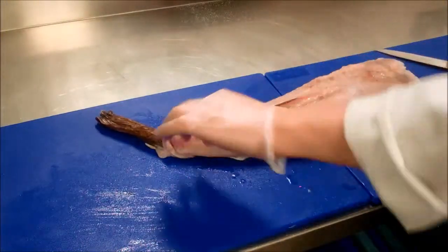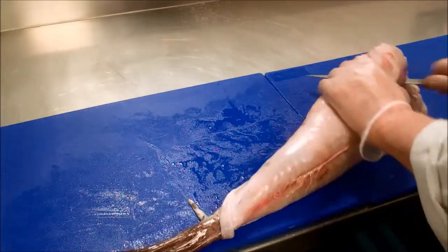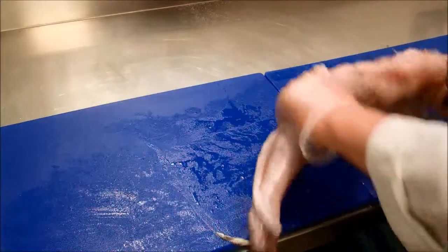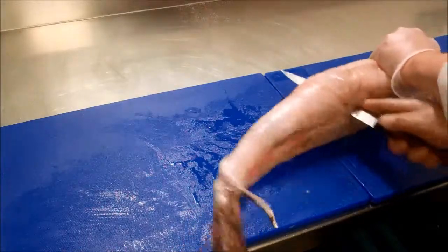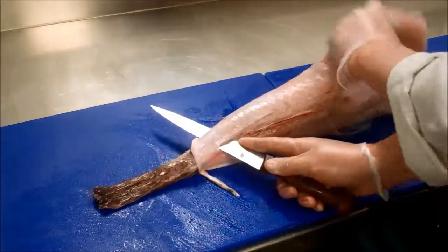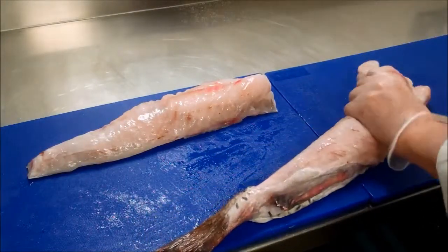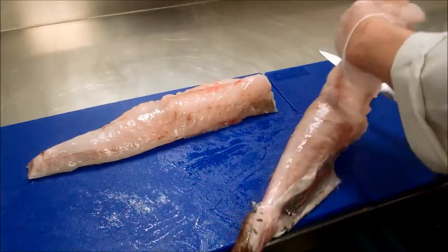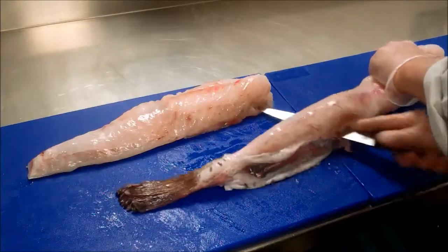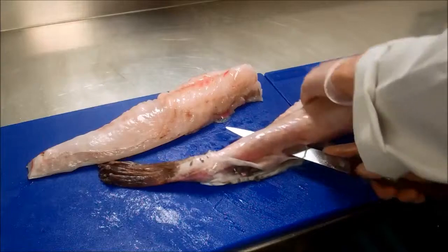Now the next thing we want to do is take the two loins off. We have the backbone there, so the easiest thing to do is turn it on the side, cut right through, and use the backbone like a train track to take your fillets off. If you just angle your knife towards the backbone, you'll be able to take your fillet off — there's one, and the other one then. We just use the backbone and angle your knife towards it, down towards the backbone, so we don't cut off into the loins and destroy this expensive piece of fish.